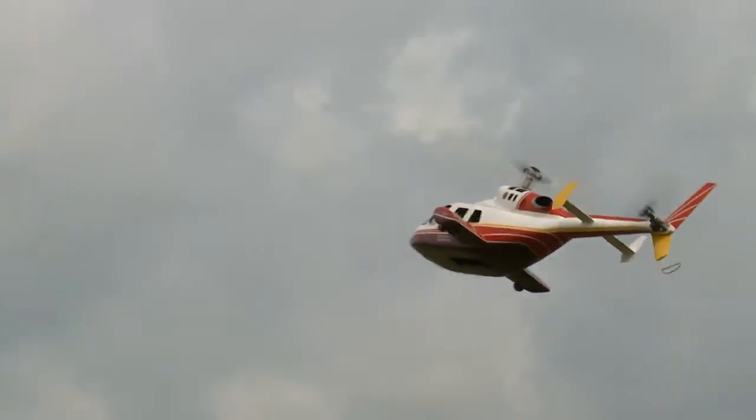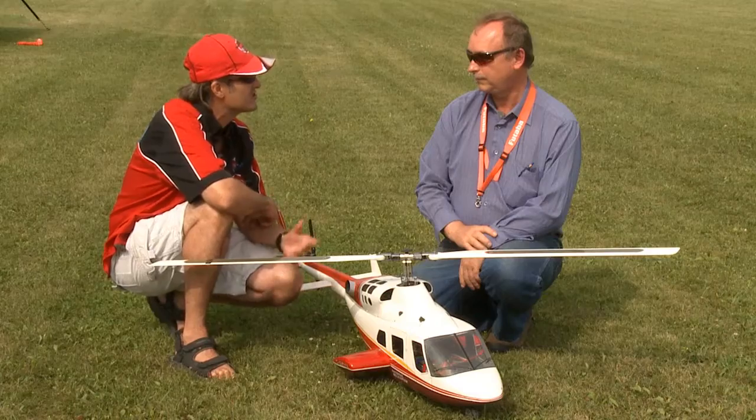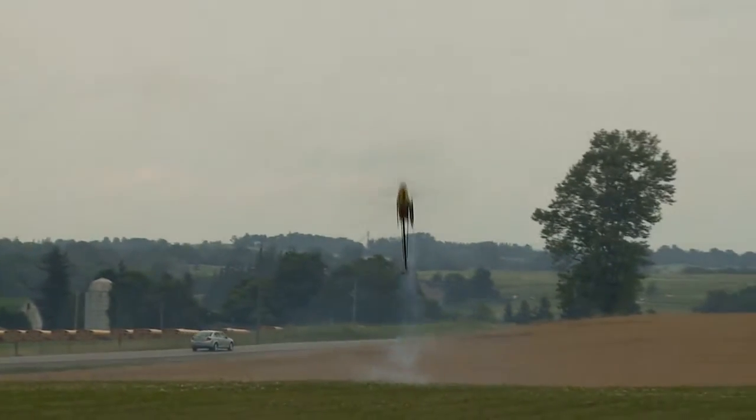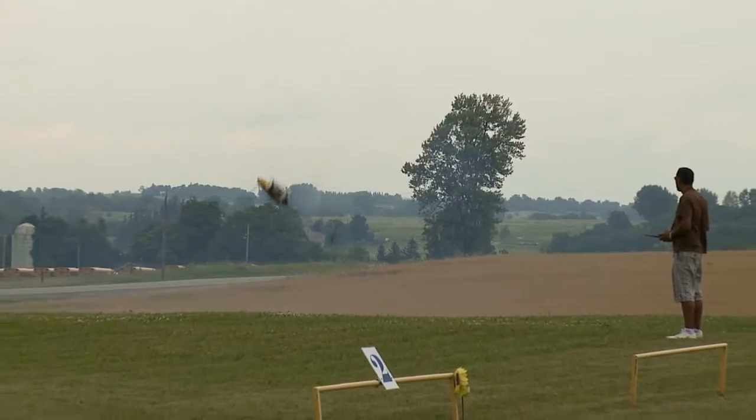What is it like flying it? Is it quite simple? I mean, you can't do all the aerobatics for scale reasons — is it quite fun to fly though? Actually, it's capable of doing all the aerobatics, but I don't do that because the full-size helicopter would never do it. So I like to fly it in a scale fashion.